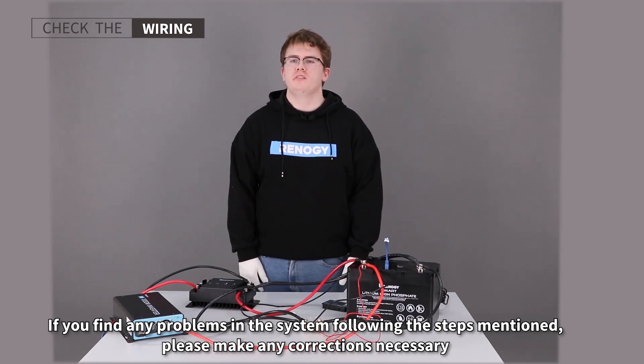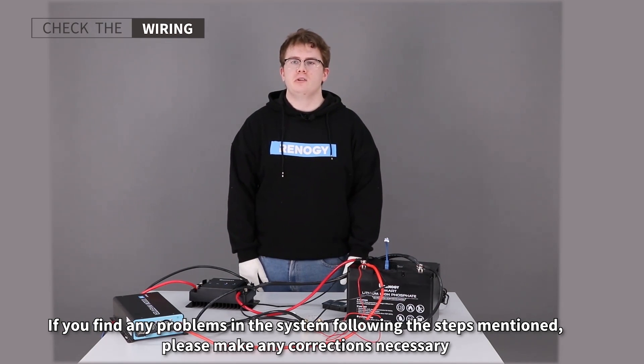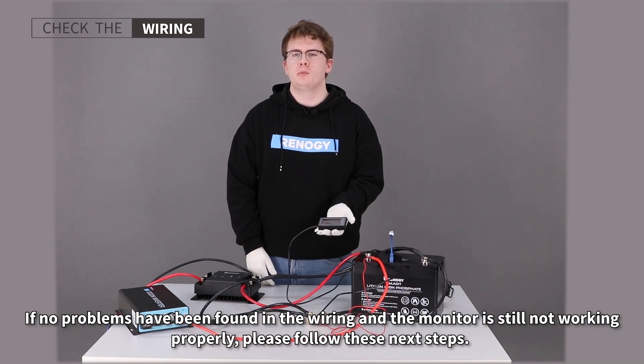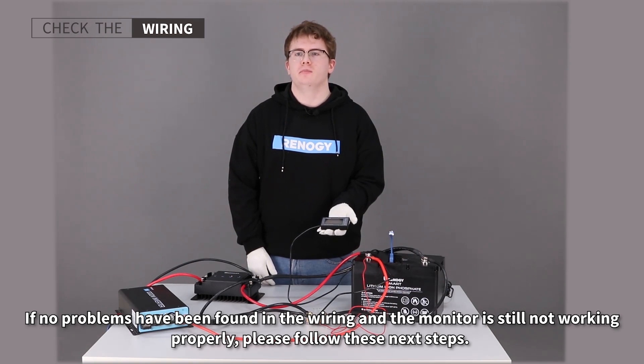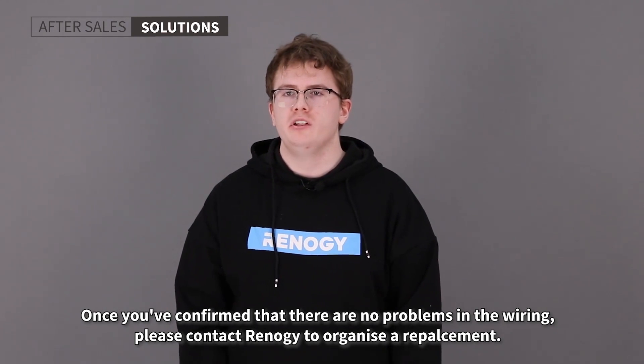If you find any problems in the system following these steps, please make any corrections necessary. If no problems have been found in the wiring and the monitor is still not working properly, please follow these next steps. Once you've confirmed that there are no problems in the wiring, please contact Renegy to organize a replacement.